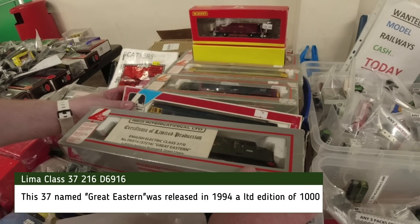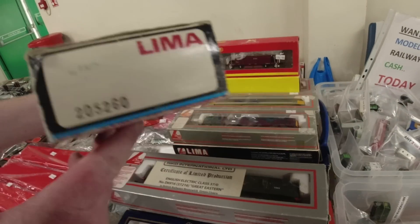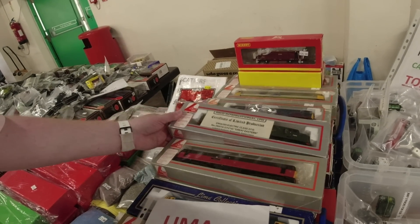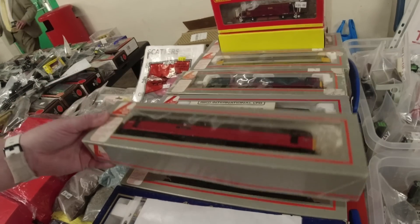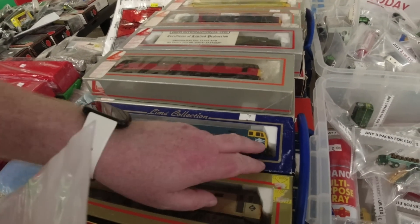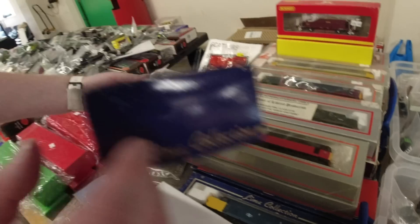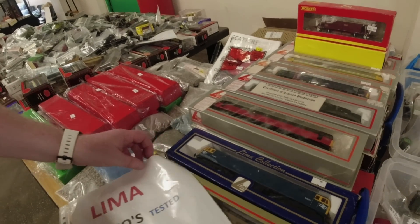Can I just show you this, which I've never seen before? 47. I don't even know what that livery is - I'm sure somebody will tell us. Is that the one we've got? It's the same colour, but it's a different one. Actually, it's your standard blue one but with bigger trail logos on and an old D number. So I'm guessing maybe that was one of the first ones they did in blue, just as an experiment.